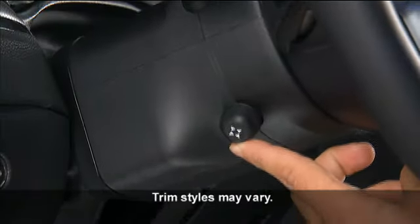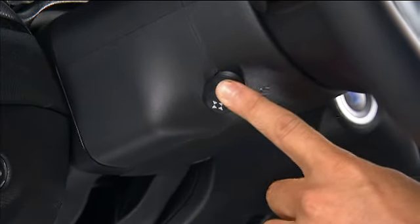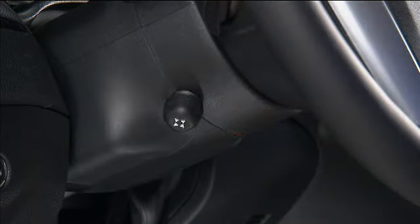For your convenience, your vehicle is equipped with a power tilting and telescoping steering column. The power tilt and telescoping lever is located below the multifunction lever on the steering column.